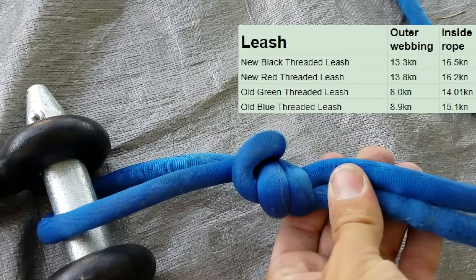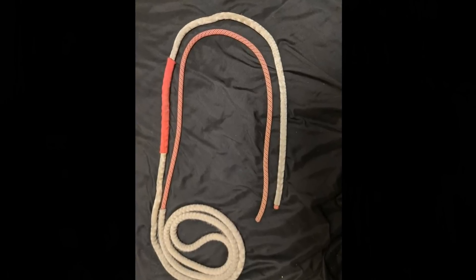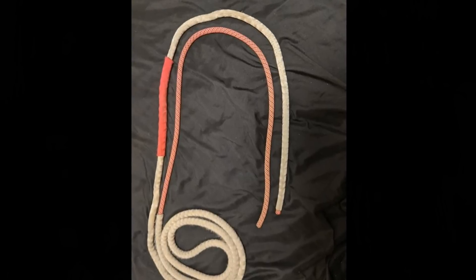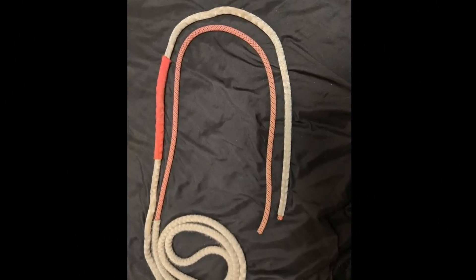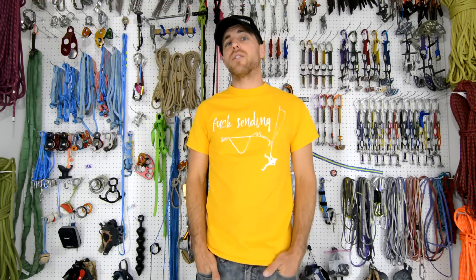I saw Jeremy Beard post on Slack Chat that his leash was old and he was wondering if he should continue to use it — about five years old, used on roughly 80 highlines. So he mailed it to me to break test, and we did discover that yes, he can continue to use it.